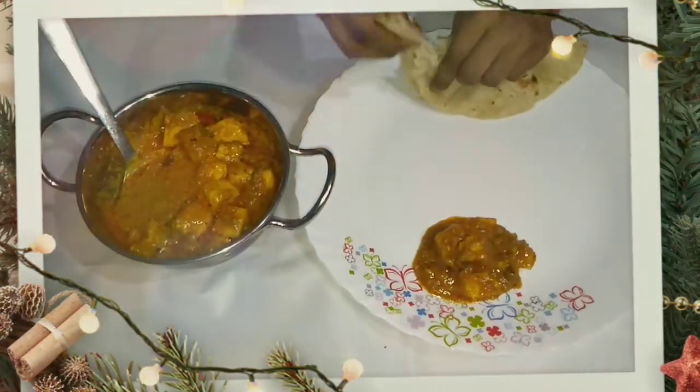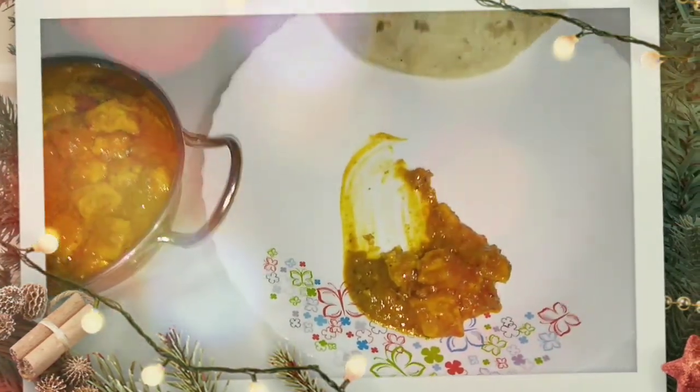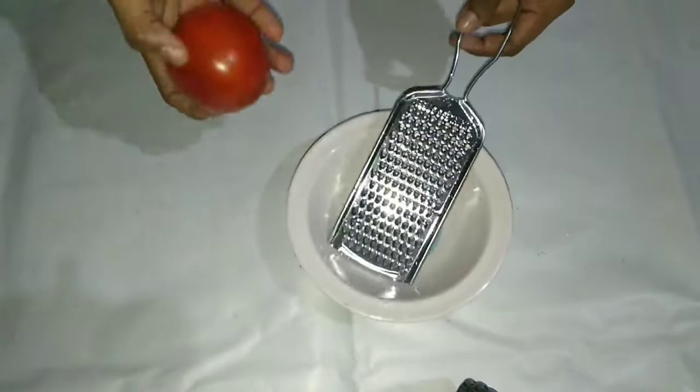I thought I would like to make this recipe for this festival so that you can enjoy it properly. So, first of all,